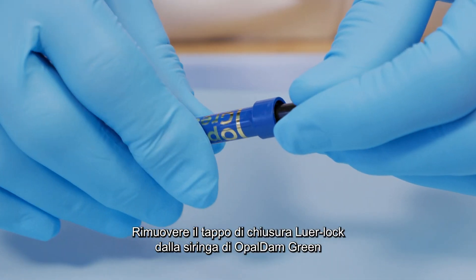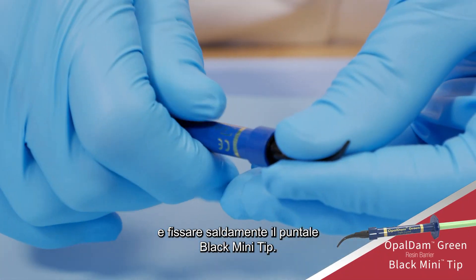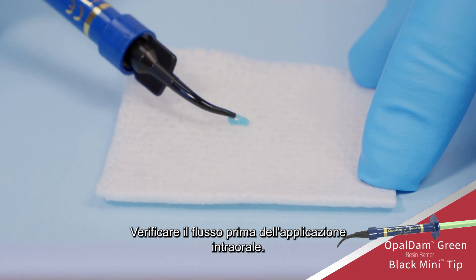Remove the LuerLock cap from the Opal Dam Green Resin Barrier Syringe and securely attach a black mini tip. Verify flow prior to placing intraorally.